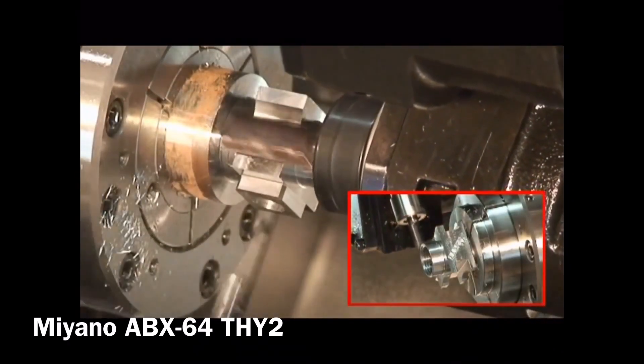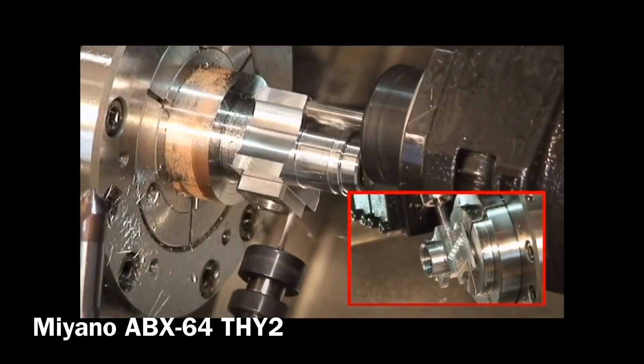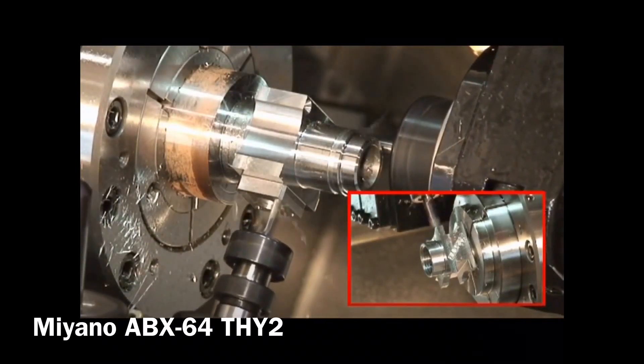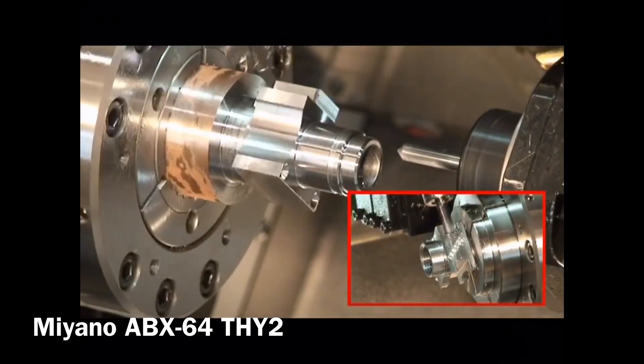Oh yeah, definitely. The ABX customers machine everything from simple components to really complex, super high precision components in difficult materials. It's one of our flagship models — it's just a real good machine, the ABX.